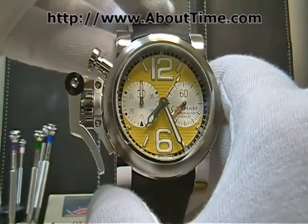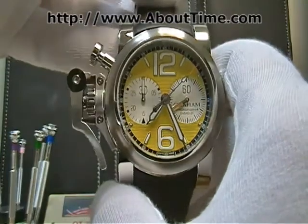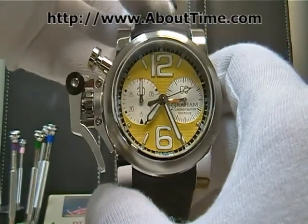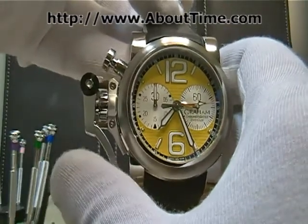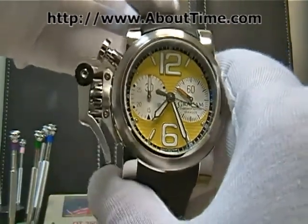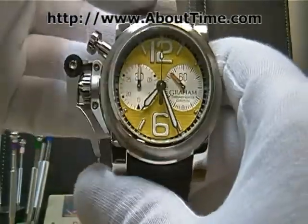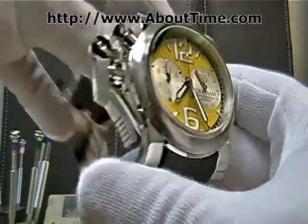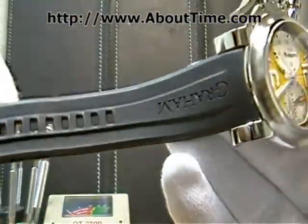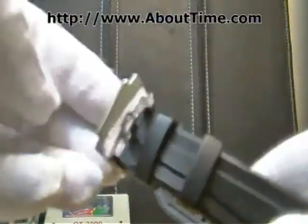The oversized trigger design was actually used by the first bombers that used to fly their planes with aircraft flight gloves on, so they needed a larger size trigger to start and stop the chronograph. It has a rubber strap with a loop and tang buckle.